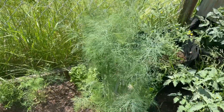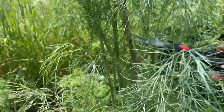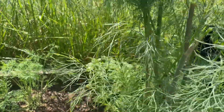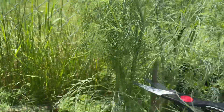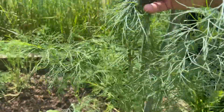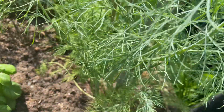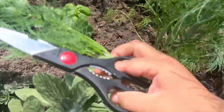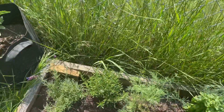This dill is so big, look at that! We're just gonna cut it here and pick up whatever falls. That's why I love having an herb garden — if you need it, you can just come out and pick it. And my rosemary is not that big.